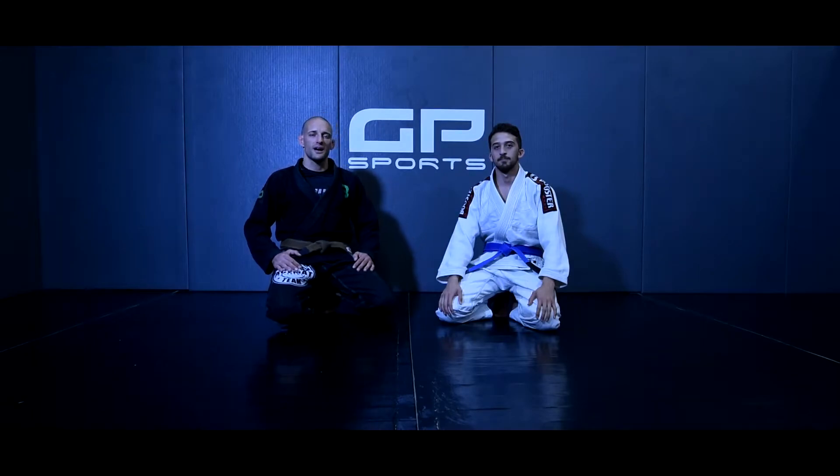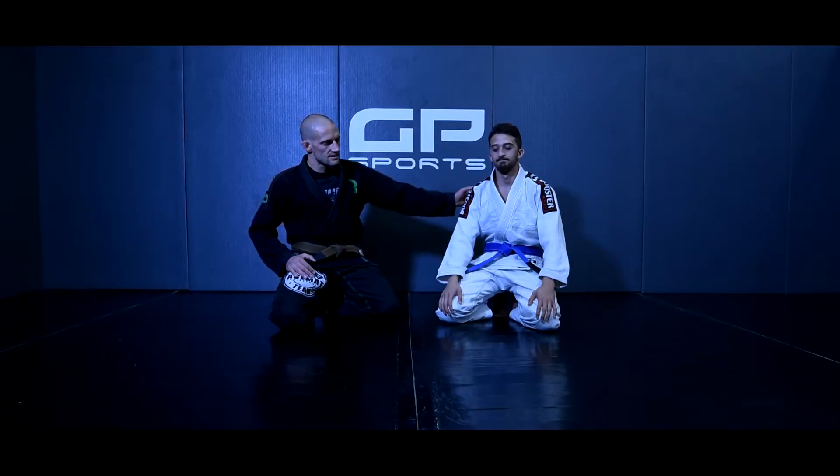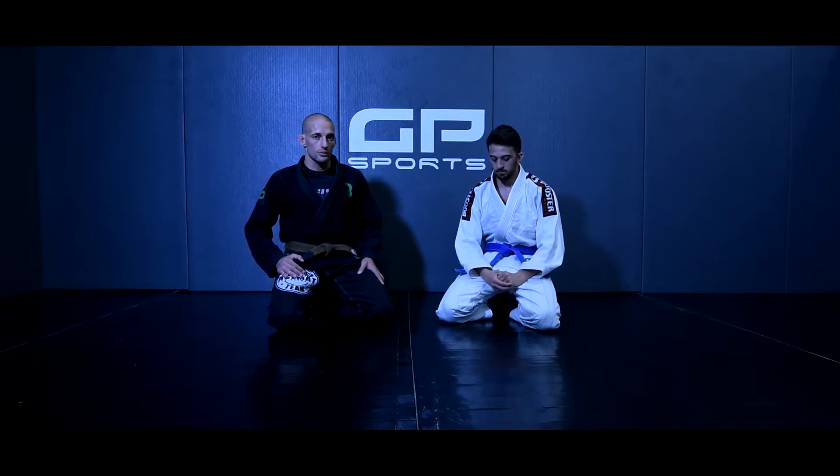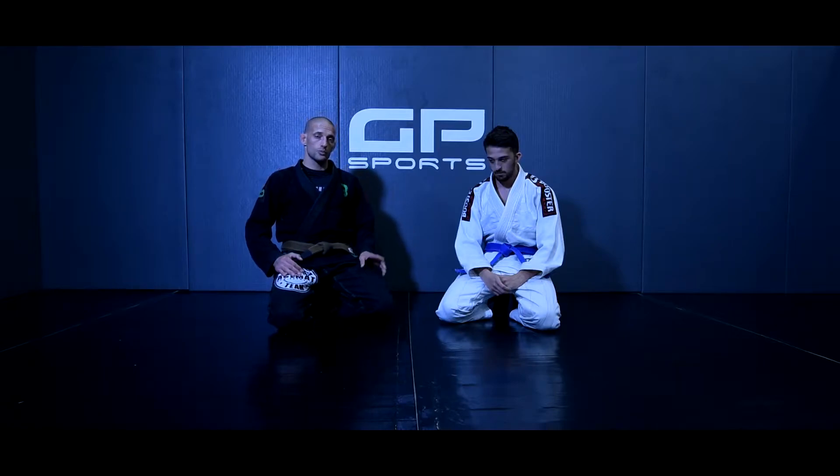Bonjour à tous. Luzovic Pereira, entraîneur GP Sport Mirmas, Zahid. Aujourd'hui, pour notre deuxième vidéo, je vais vous montrer une de mes techniques favorites. C'est l'étranglement en baseball depuis la garde fermée.